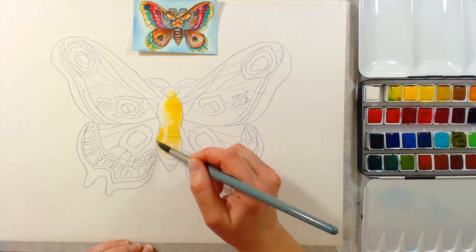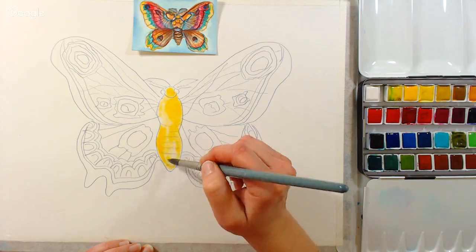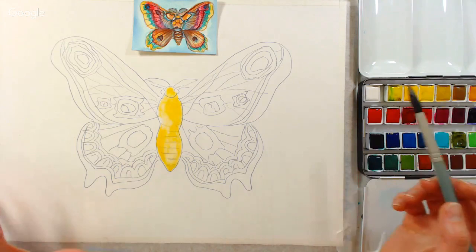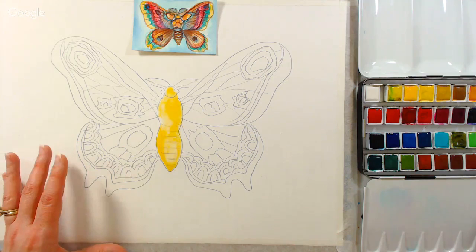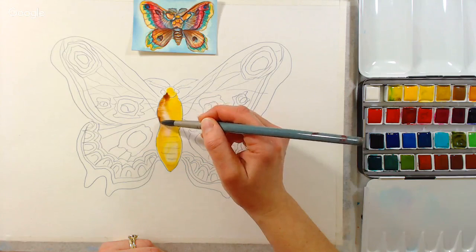I'm using a paper that I haven't used much before on tutorials. This is the Strathmore Aquarius 2, and it's a mix of cotton and synthetic. You've got the advantages of a cotton paper, but it's not going to wrinkle because of the synthetic particles in it. If you think of Yupo paper — it's kind of like a sheet of plastic, lays completely flat, but paint goes crazy on it and is tough to control. This has the added benefit of feeling like paper even though it's got that synthetic mix. I'm going to grab some burnt umber and add some along the edge.